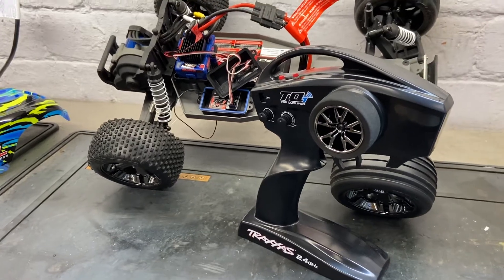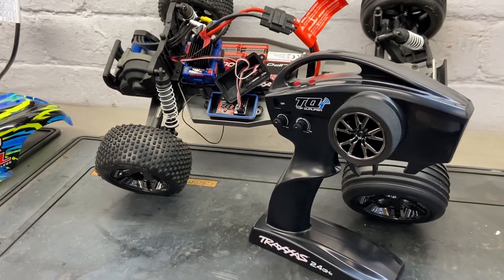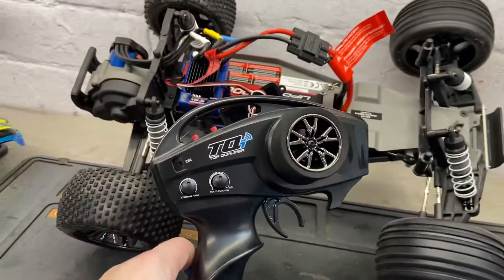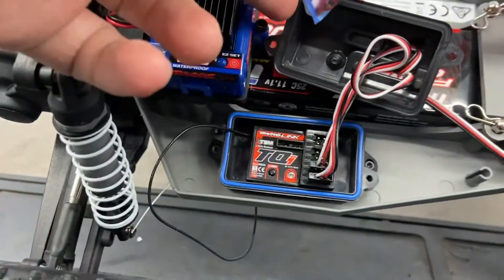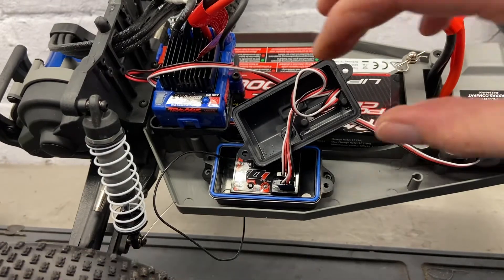Hi guys, just a quick video here on how to bind your Traxxas TQI top qualifier transmitter to your receiver. We've got a Rustler VXL here, which has the TQI top qualifier radio 2.4 with the TSM TQI receiver. So the first thing you need to do is: